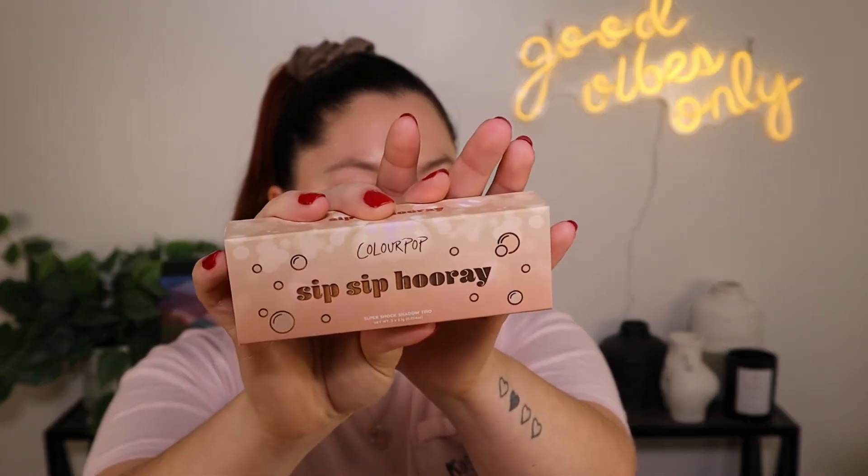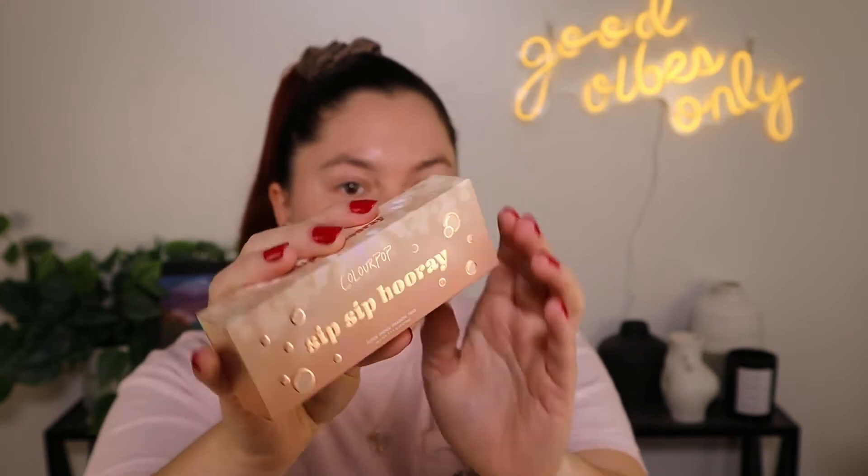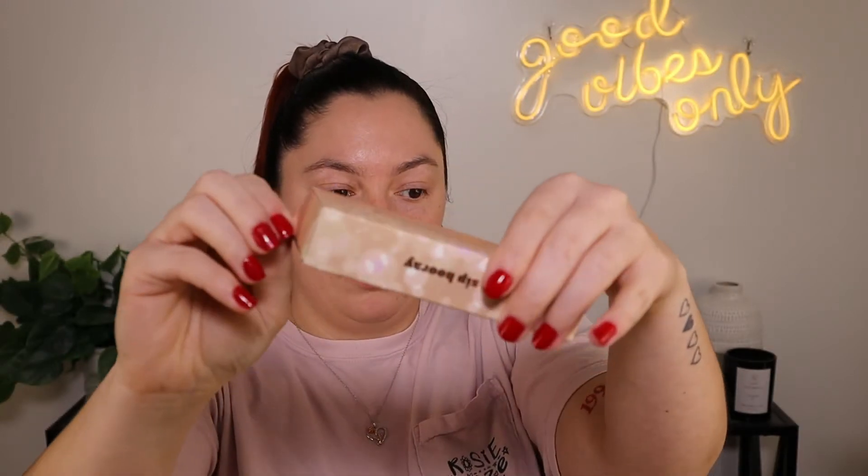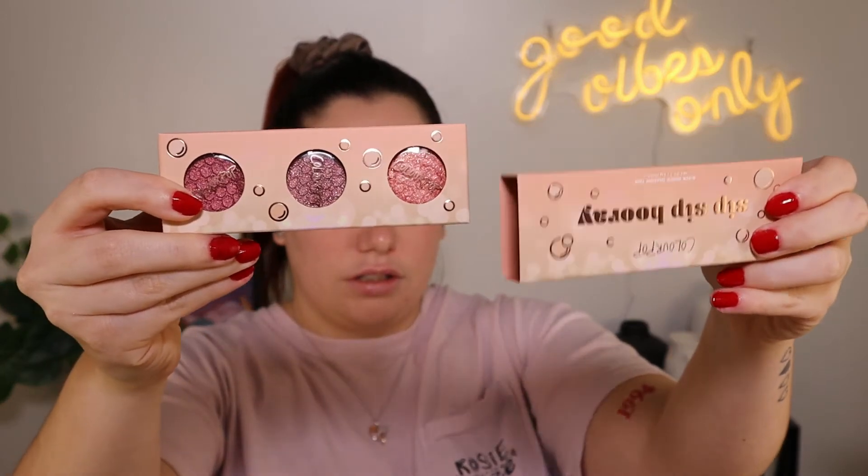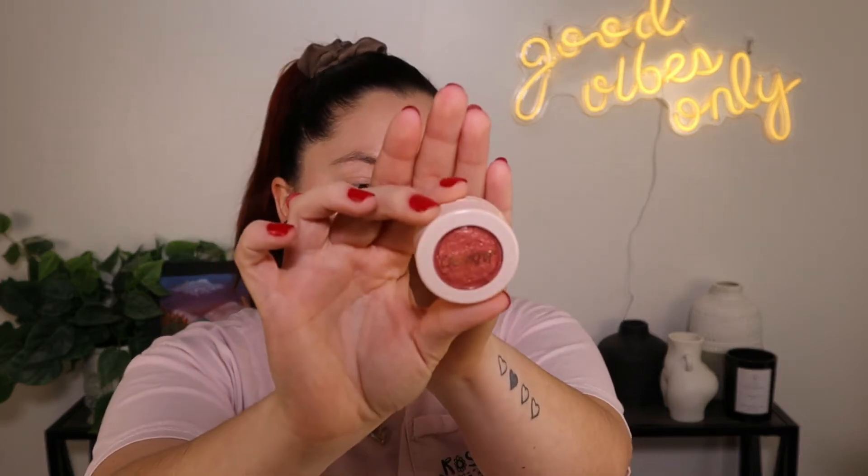This is what the Super Shock Shadows come in — it's like a little sleeve and it's got the three colors in there. Excuse the kids screaming outside; it's a snow day so they're going nuts. Oh, it looks like I might have had a casualty in this one.